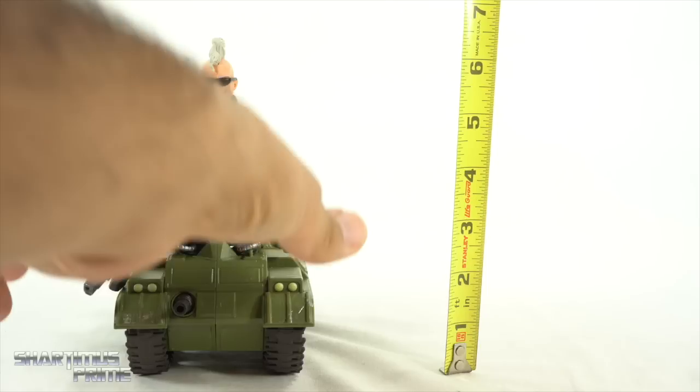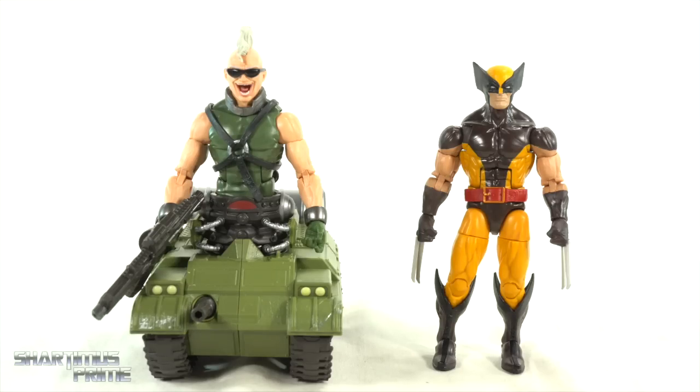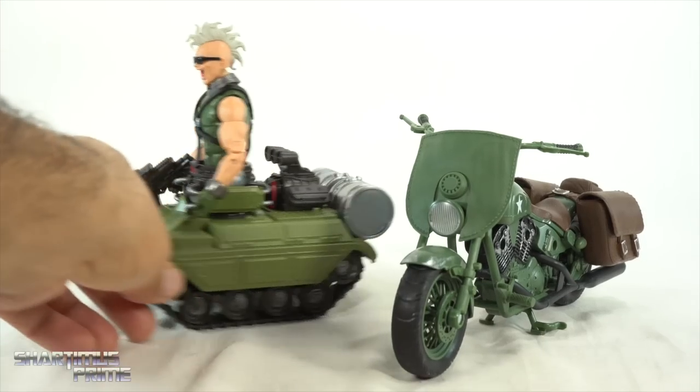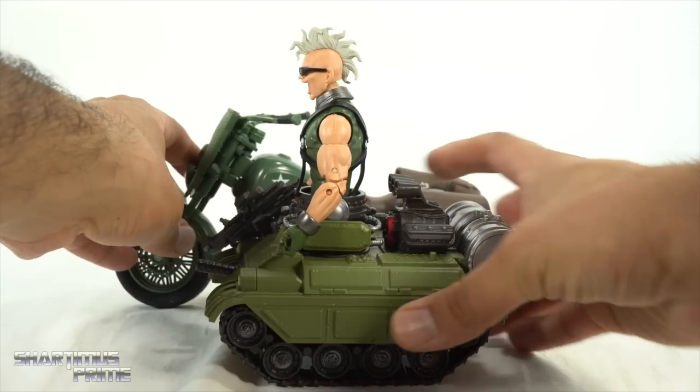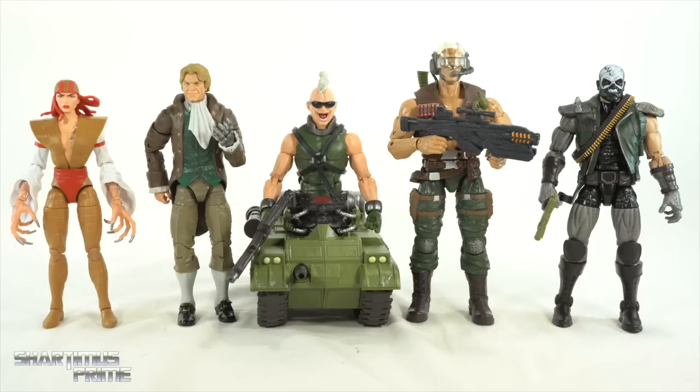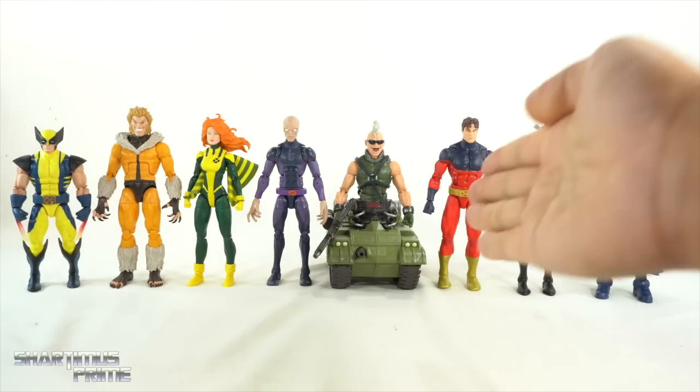Bone Breaker stands just over six and a half inches tall, and the tank piece is about six inches across. Here he is next to a brown-suit Wolverine from the Juggernaut BAF wave — the Reavers are X-Men villains but I've always seen them more as Wolverine villains. For a vehicle comparison, the WWII Captain America motorcycle is much longer than Bone Breaker. He also lines up with the other Reavers figures: Lady Death Strike, Donald Pierce, the Nuke body with a Reavers head, and Skull Buster.